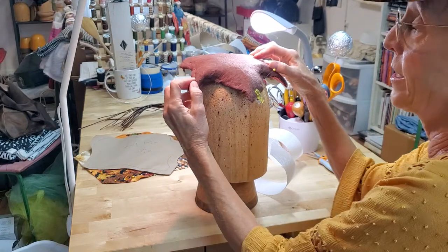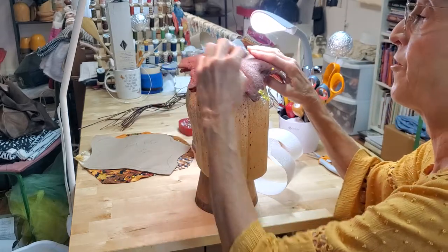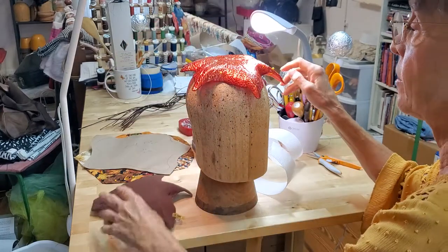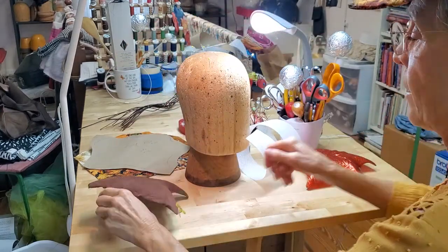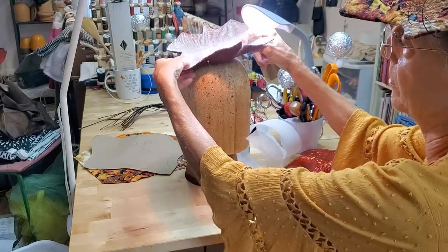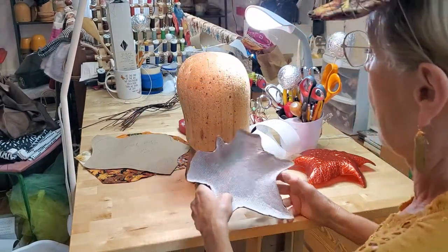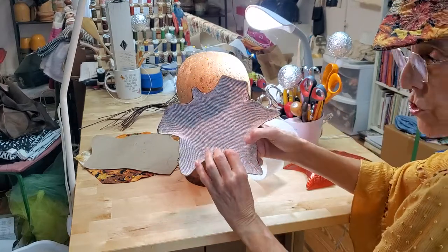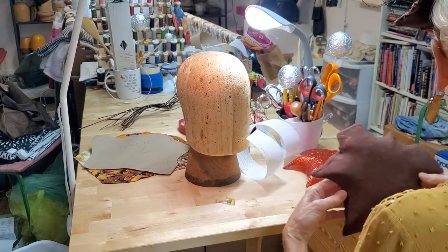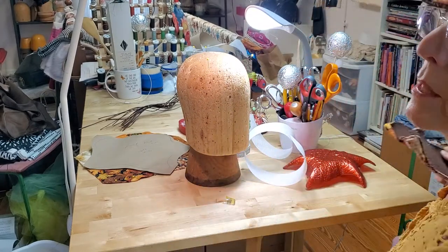The first hat I did I did it exactly the opposite — I put the flannel on first and then the buckram, and then I discovered that the shape of the hat was not going to look as pretty facing down as facing up. That's the one I'm wearing. So I did it again, this time putting the buckram on the bottom and the flannel on top. But I'm going to show you the next step using the one I'd made a mistake on.